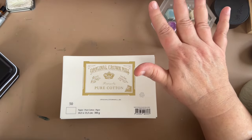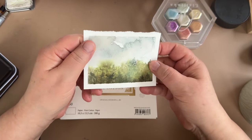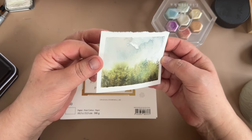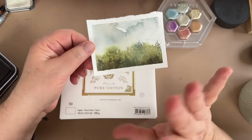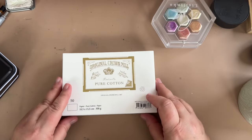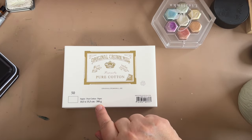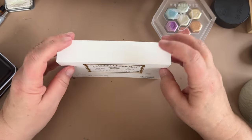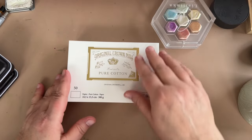First, about the paper — I did just a really quick little landscape on it last night just to try it and I'm really liking it. It's got a great toothy hot-pressed finish, which I really love. It's not smooth like a hot-pressed paper but not really bumpy like a cold-pressed paper — just right in between. This is actually writing paper, stationery, and the brand is Original Crown Mill. It's pure cotton, 300 grams — that's 140-pound paper — made in Belgium. There are 50 sheets to a pack and I want to say it was about $12.